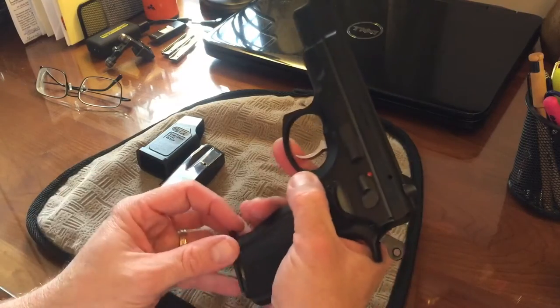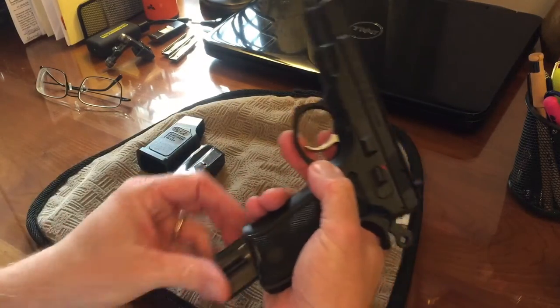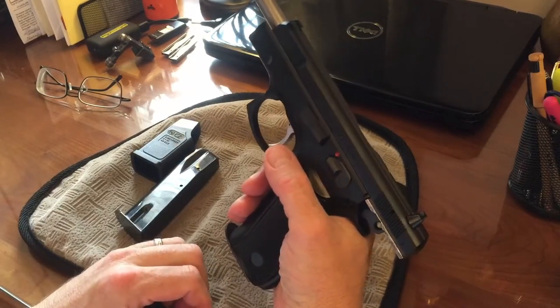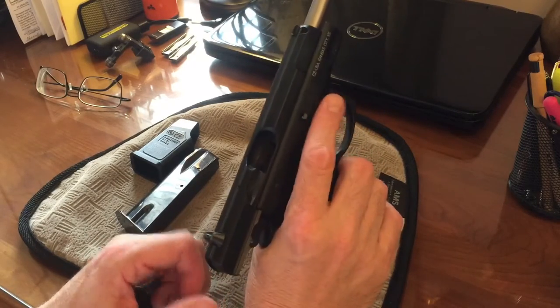A couple of features of the pistol — as you can see here, a 15-round magazine, which people call standard capacity now, but it was a high-capacity magazine compared to the eight-round magazines that were standard at the time.